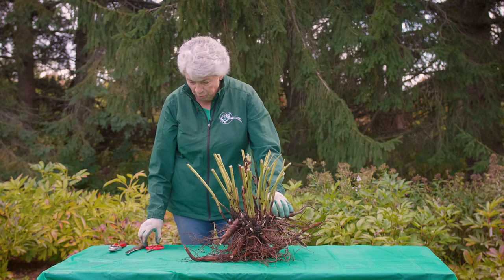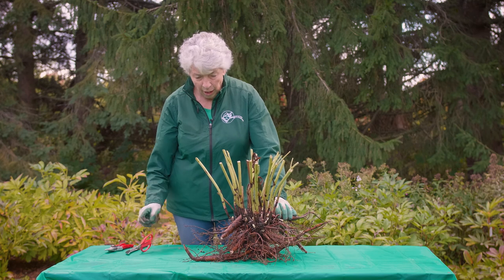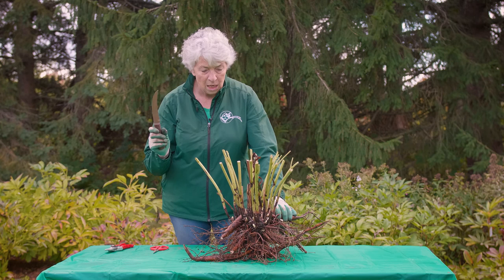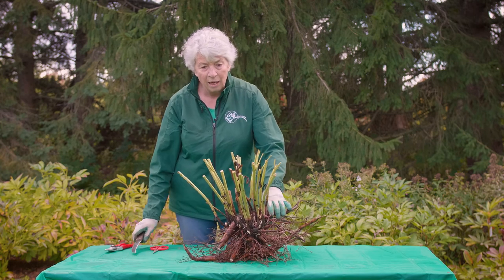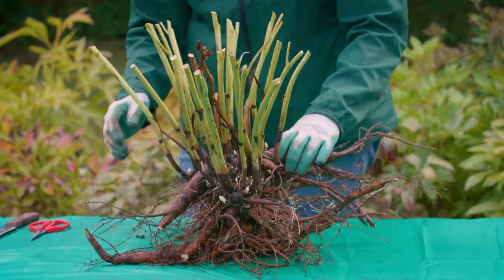The tools we're going to use for this: we have our clean secateurs, a pair of sharp scissors, and for the woodier part of this you may need some kind of a saw or a root knife. And again, as with trimming back the foliage, you want to make sure that your tools are clean and sterilized.